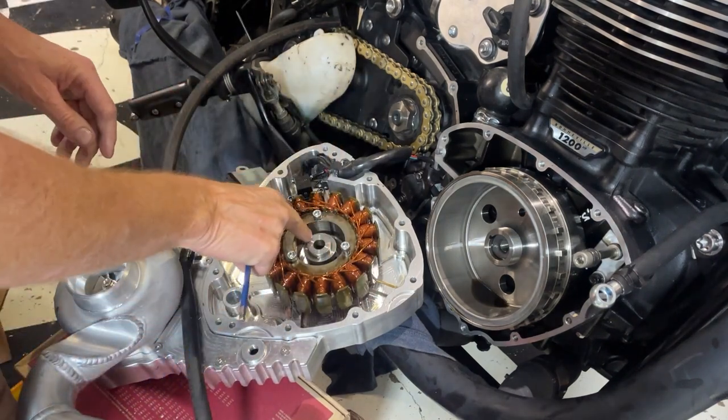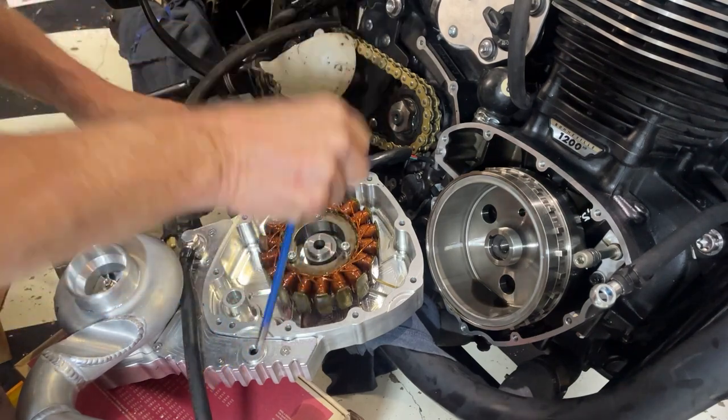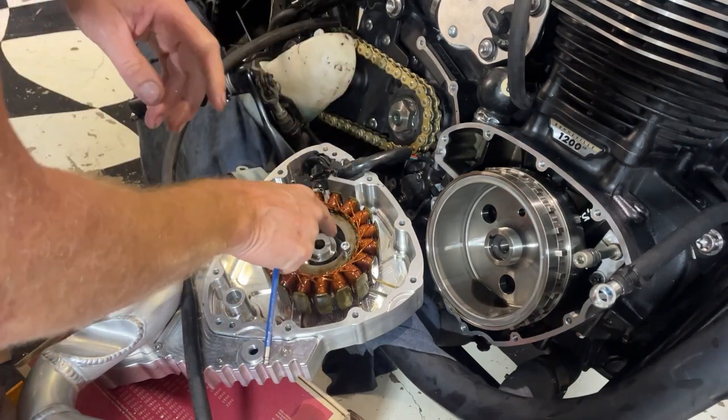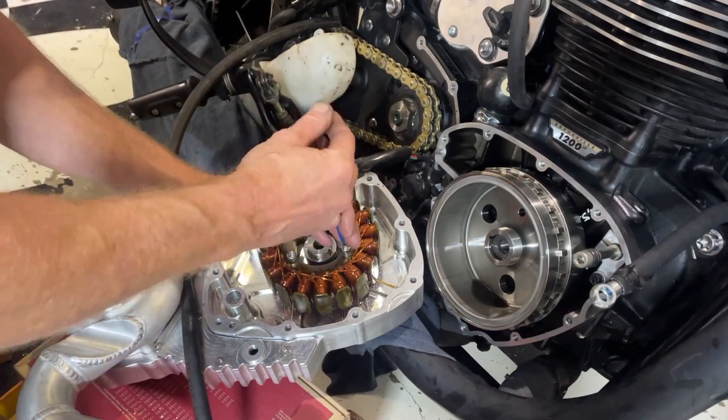I left that spigot on there and the pulley on because I put some sealer on it and I couldn't get it apart from the sealer, so I didn't want to damage the actual oil seal. I've left it in there - I thought that's probably the best way.